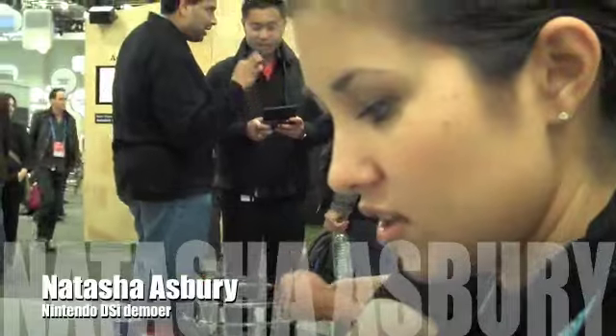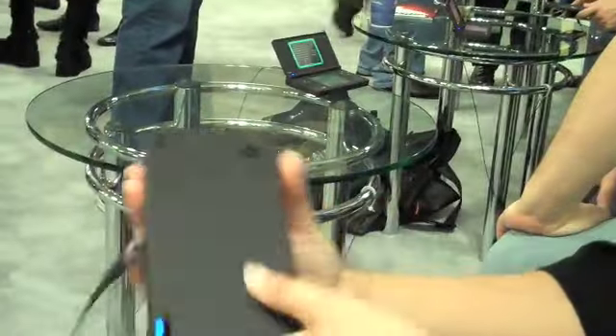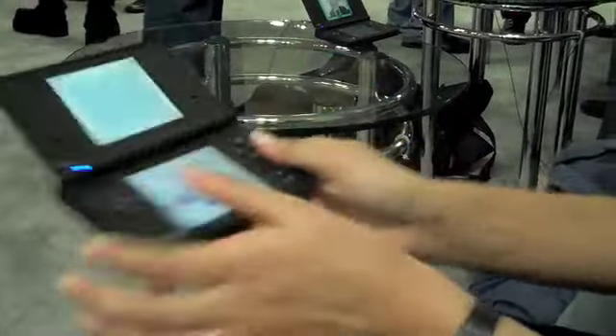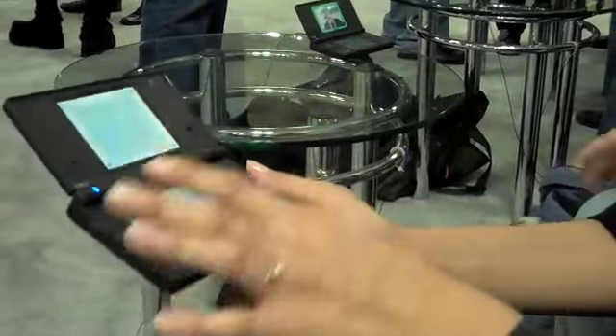Can you tell me what this is? So this is a new Nintendo DSi. A great feature that I love about it — it's got a camera lens here and down here as well. It's got a much larger screen, which I really love.